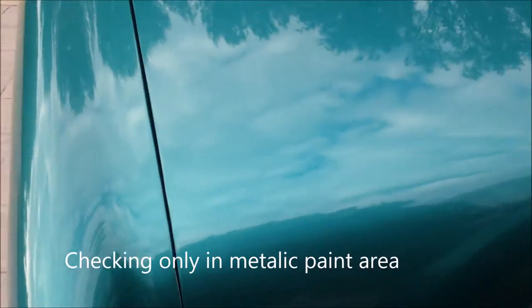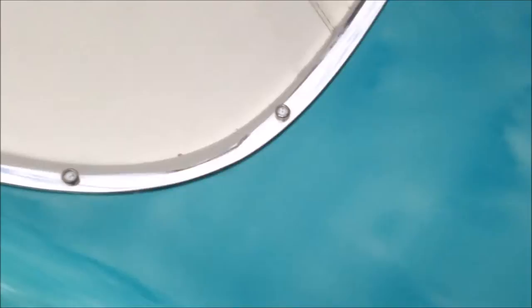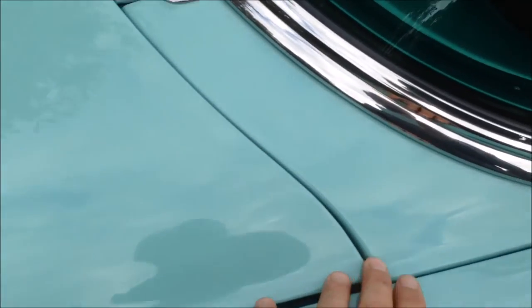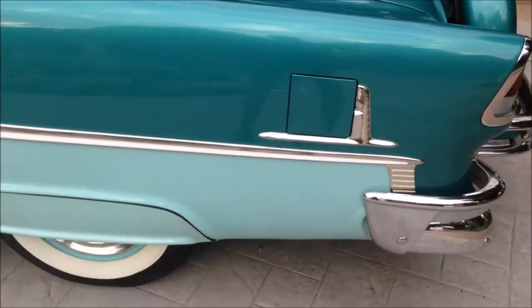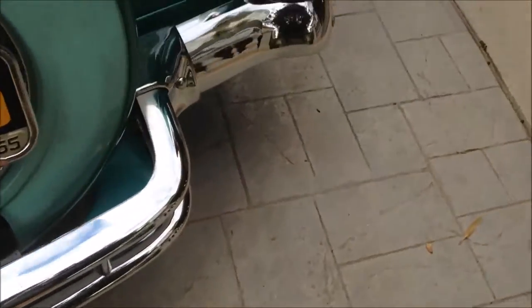Let me get real close — yeah, you can see it. So you see the size of my fingers — there's very, very faint spider webbing in certain areas of the paint, probably just from the paint prep. I do not see it anywhere on the turquoise color; it's more in the metallic. Worst case you could repaint it, or just leave it as is — it's really not that much of an issue. The chrome in the rear is excellent.